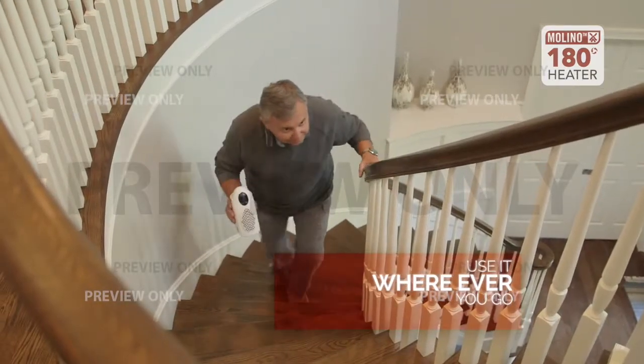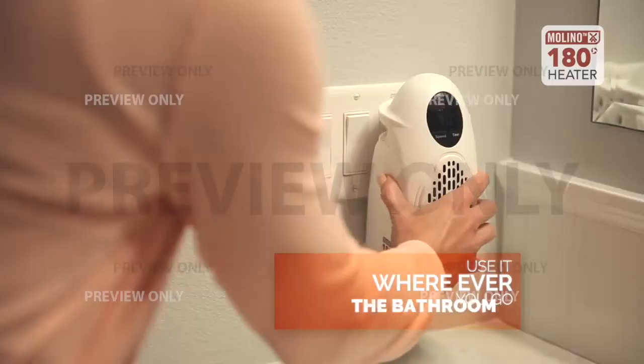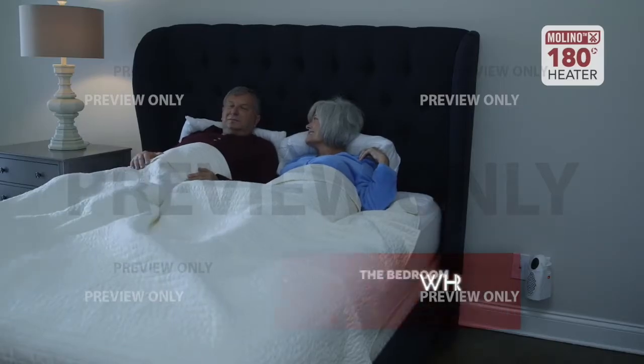The Molino heater goes where you go. Use it in the kitchen while you're preparing dinner, in the living room while you watch TV, in the bathroom to stay warm and cozy, and in the bedroom while you're relaxing for bed.